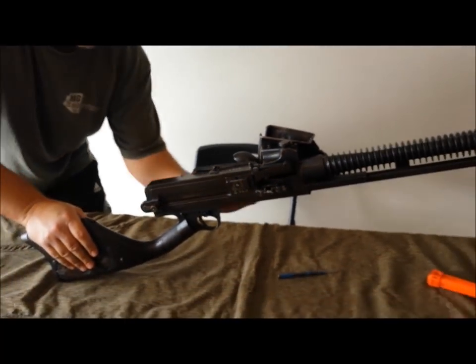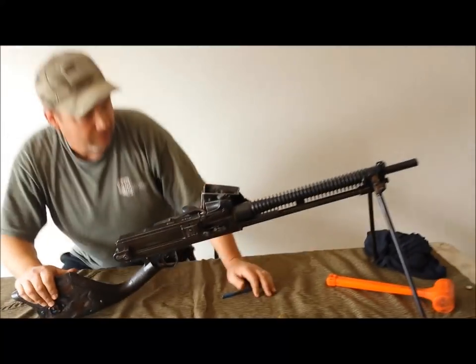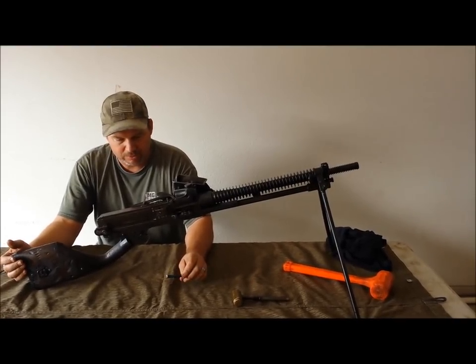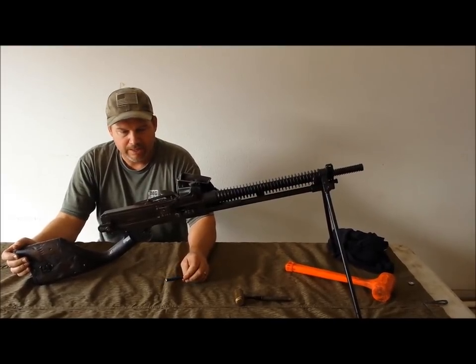Check the function — and there you go. This completes the disassembly and reassembly of the Type 11. Hopefully this will be beneficial to anyone that happens to get one of these. Enjoy.